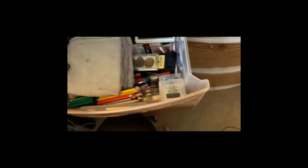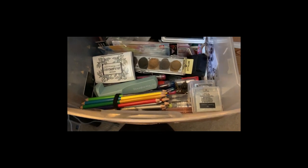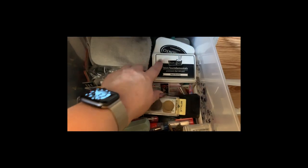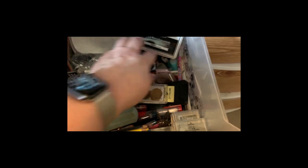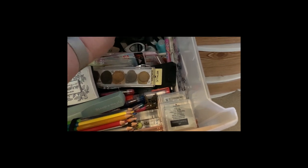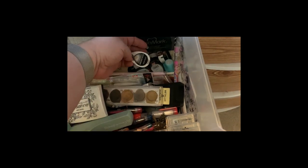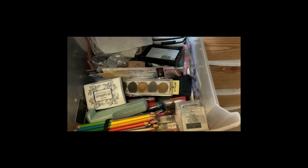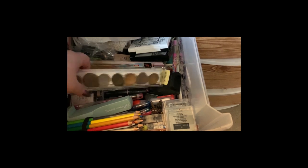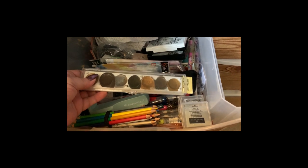I also keep all my washcloths in here — these are the rags I use when I'm doing artwork and have to clean up something. I have my black inks that I use for card making, my Versamark for embossing. I have some other inks in here that I cannot use for coloring books but I use them for cards.